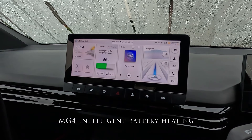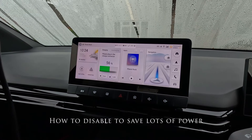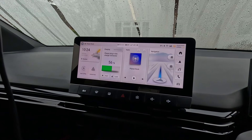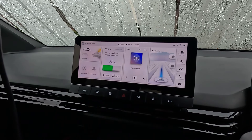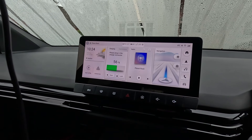Today I'm going to show you how to save a lot of range in your MG4. There's a feature on the MG4 called battery heating which is very useful under two conditions. The first condition is while you're plugged in and preheating or charging the car, you can warm the battery up before you unplug and leave.